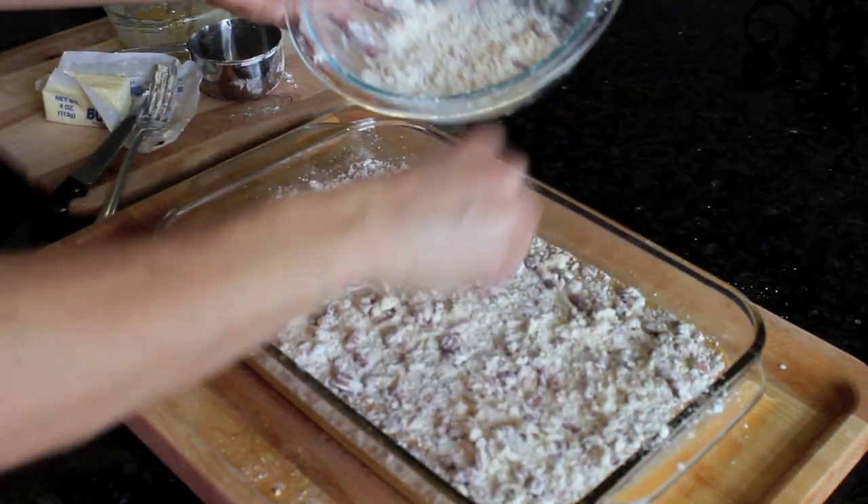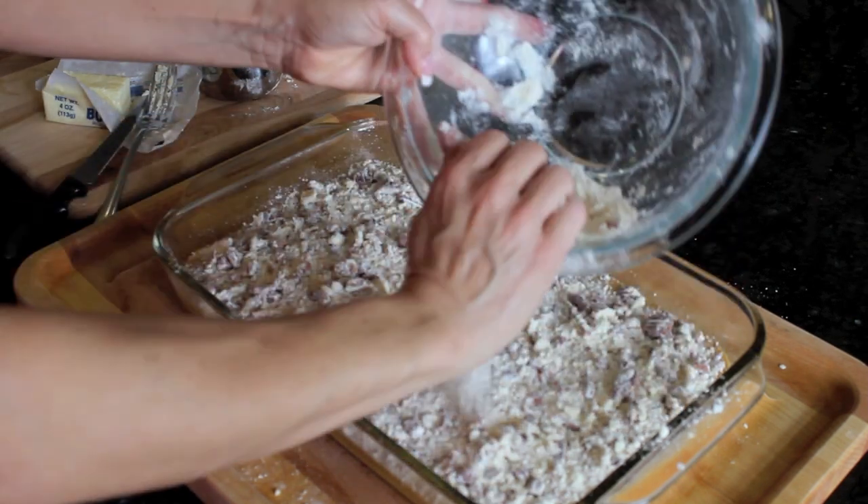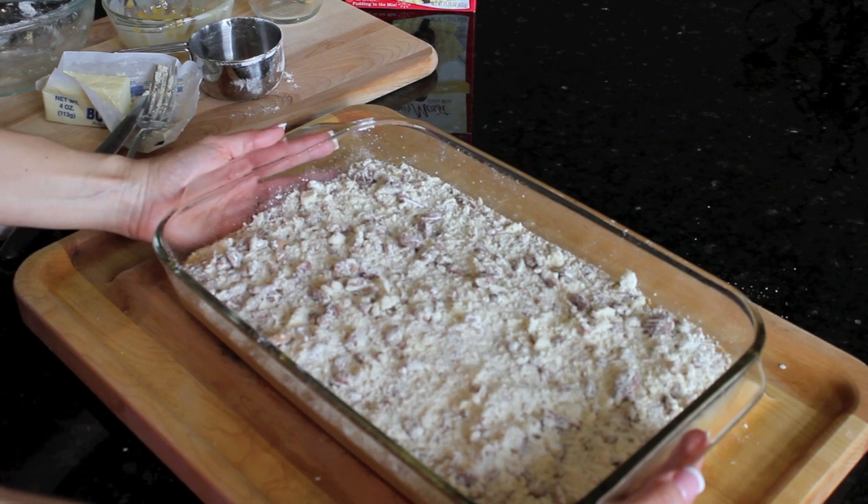I'm using pecans, but you could use walnuts or a mixture of nuts — really whatever you like. Now that's going to go into a 350 degree oven for about 40 to 50 minutes.